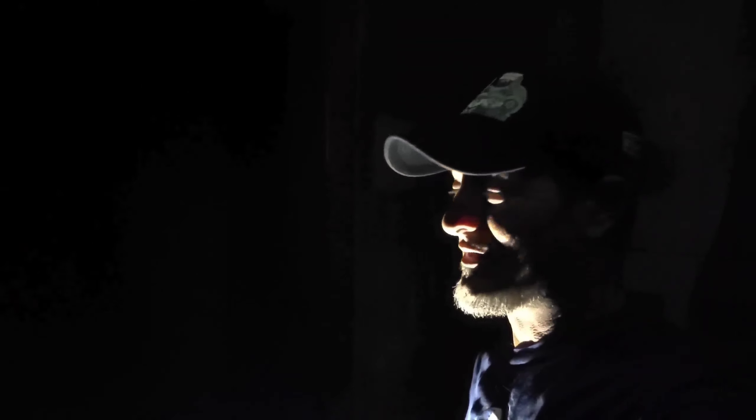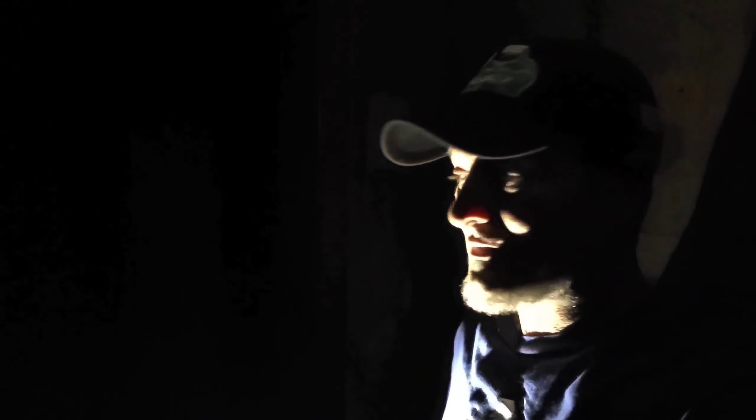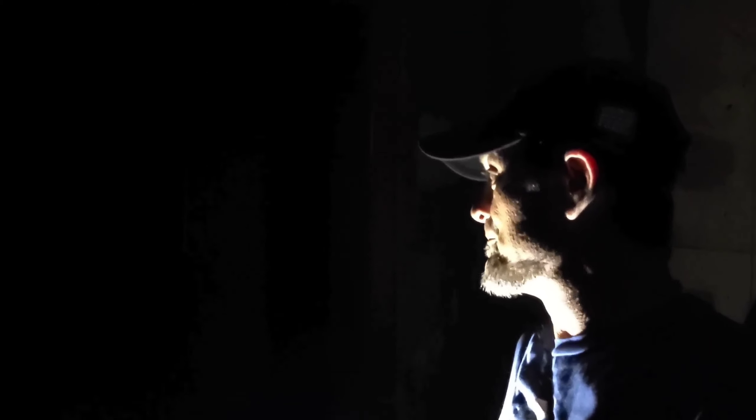I'm going to do maybe a 10 or 15 minute flashlight session in here and see if we can pick up anything. As always, let me know in the comments if you see or hear anything we missed. This little flashlight is pretty bright — I'm really liking it so far.